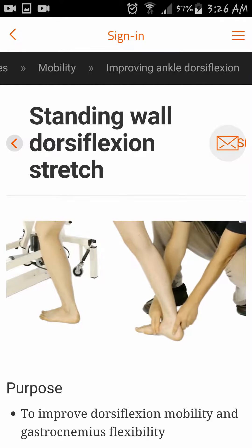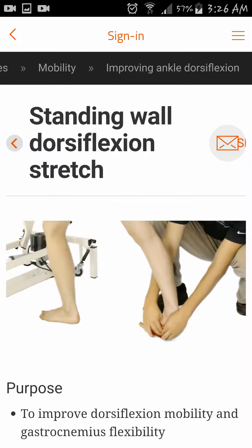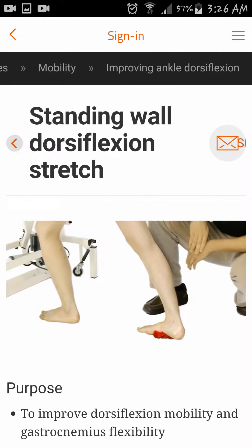If the patient is unable to control the midfoot and they are falling into excessive pronation, a theraband or a small towel can be used to help control the medial longitudinal arch.